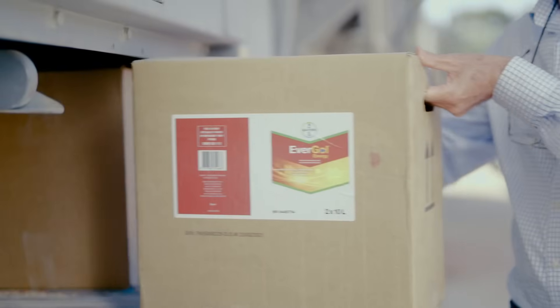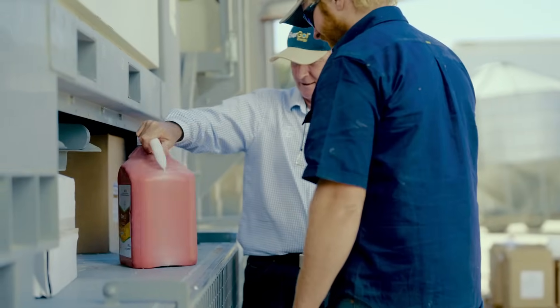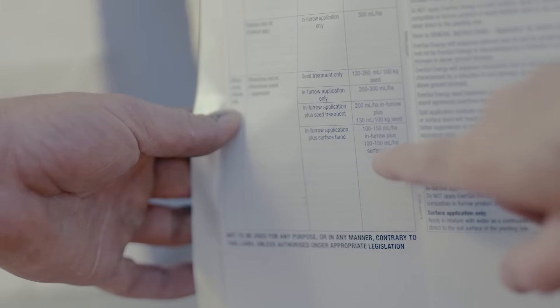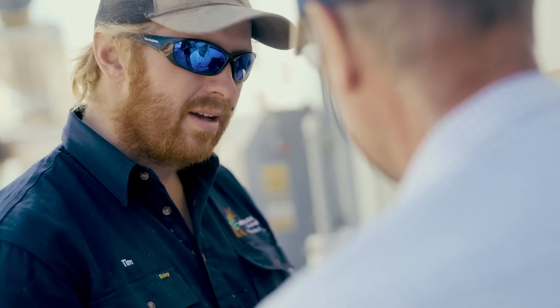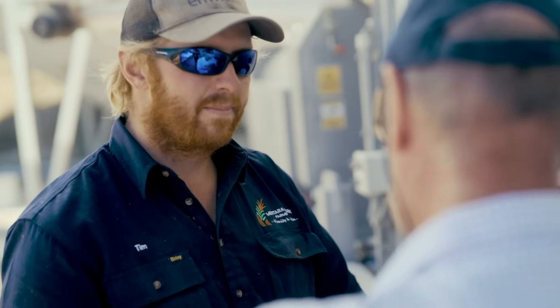We started using Evergold Energy to combat Rhizo due to it being easy to use as a seed treatment. We can put it on our seed and we do see a benefit there. It has not completely eliminated it, but it has certainly made a difference in combating our Rhizo.